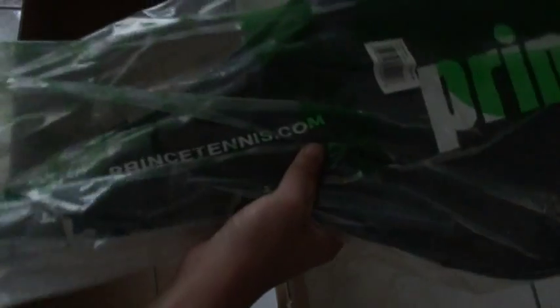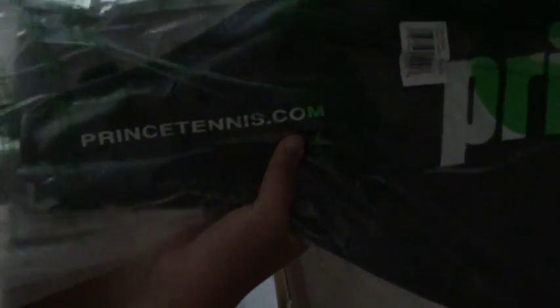So let's take this out. Like I said, this is completely free. It would usually cost me $30 bucks, but I got this totally free.